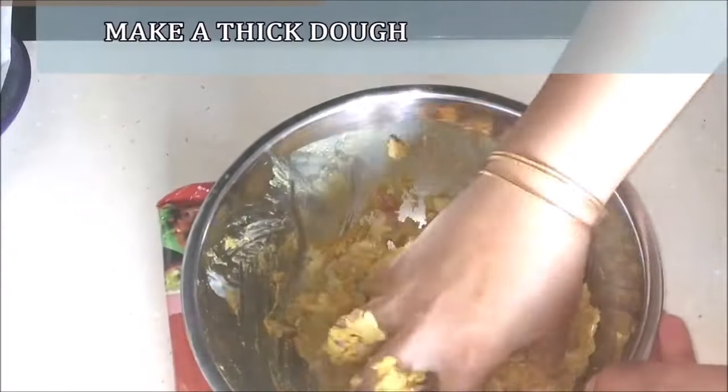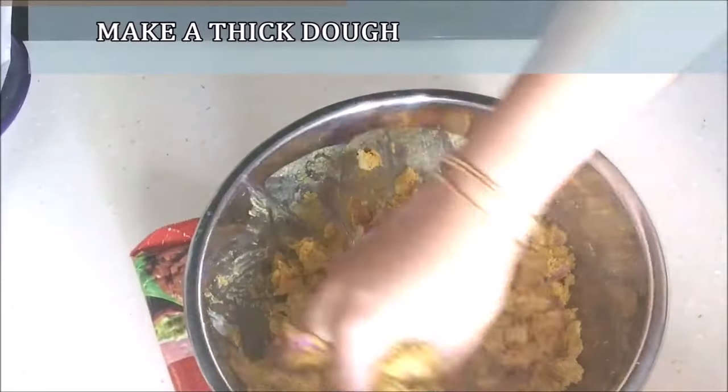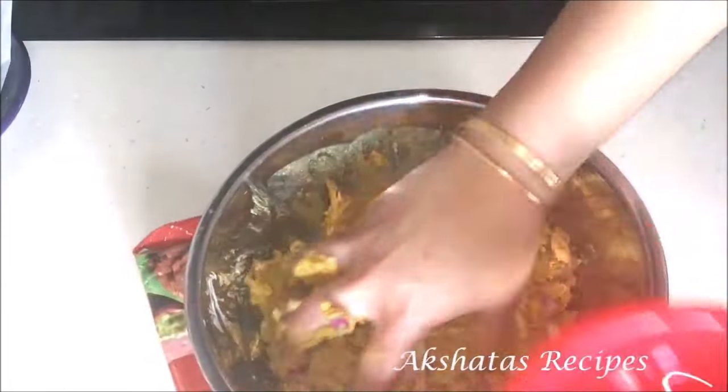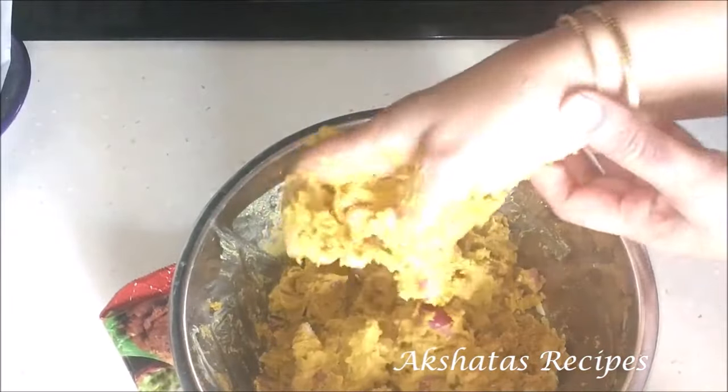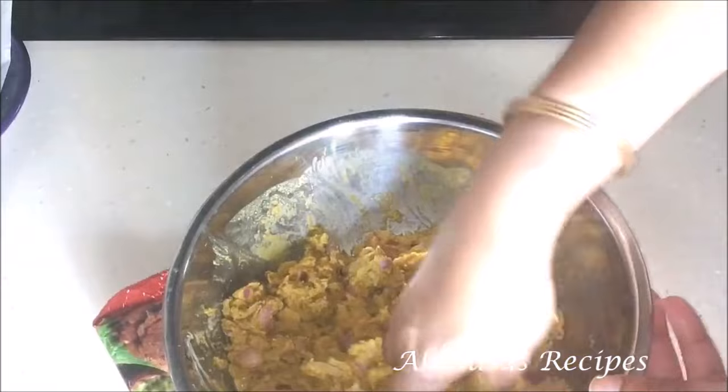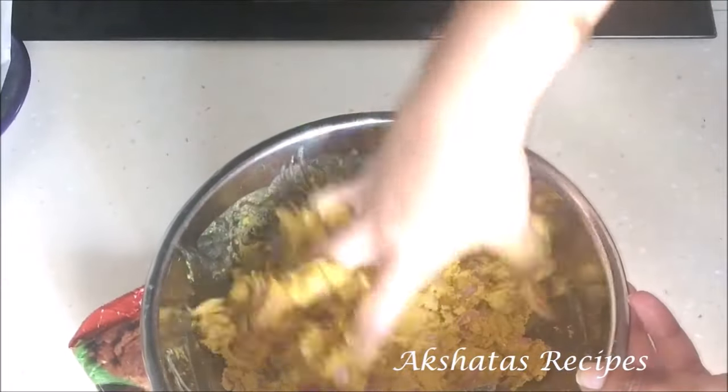We want a nice thick dough, but not like a chapati or puri dough — it has to be nice and thick, not too watery and not too dry either. In total, one-fourth cup of water should be enough. After mixing everything, just set it aside for five minutes.